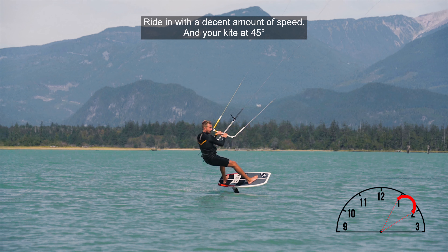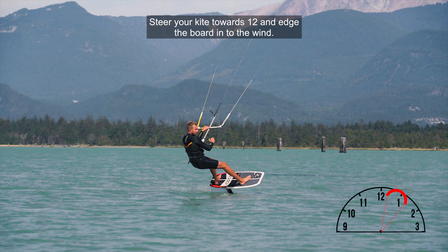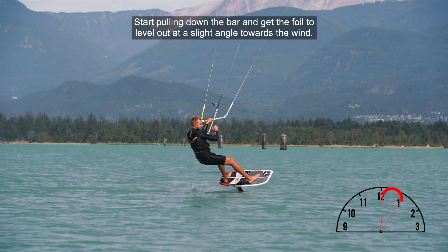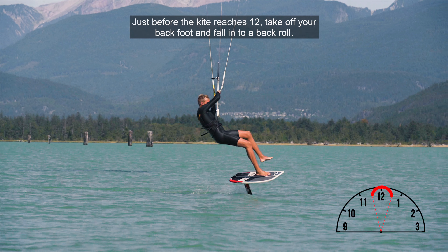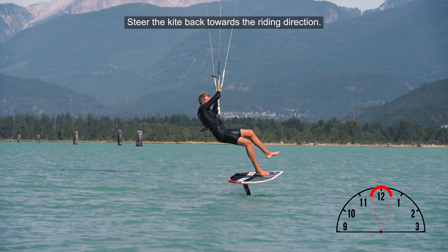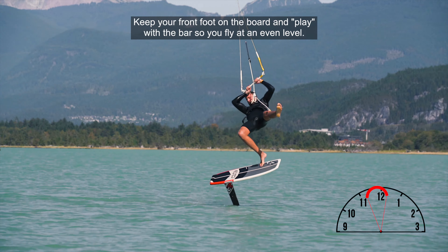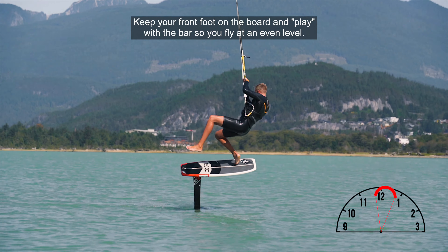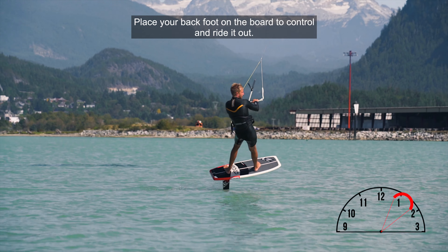Ride in with a decent amount of speed and your kite at 45 degrees. Steer the kite towards 12 and edge the board into the wind. Start pulling down the bar and get the foil to level out at a slight angle towards the wind. Just before the kite reaches 12, take off your back foot and fall into a back roll. Steer the kite towards the riding direction, keep your front foot on the board, and play with the bar so you fly at an even level. Then place your back foot on the board to control and ride it out.